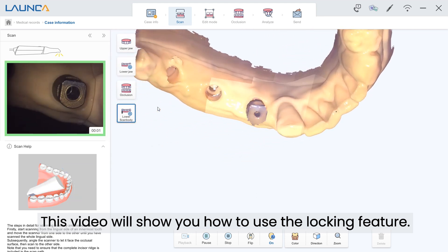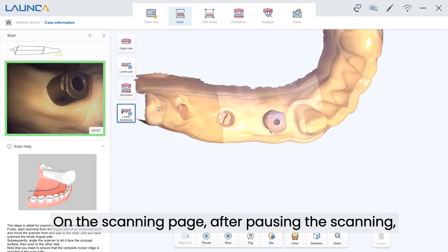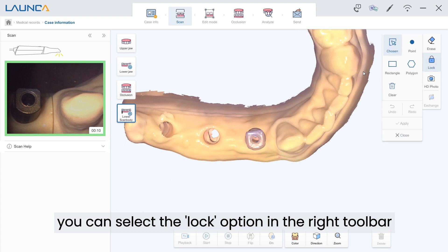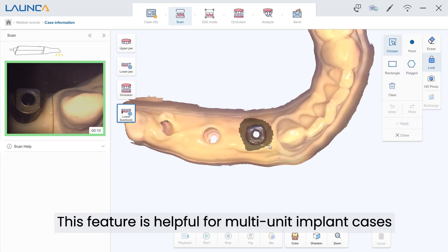This video will show you how to use the locking feature on the scanning page. After pausing the scanning, you can select the lock option in the right toolbar to freeze the scanning area. This feature is helpful for multi-unit implant cases as well as preparation scans.